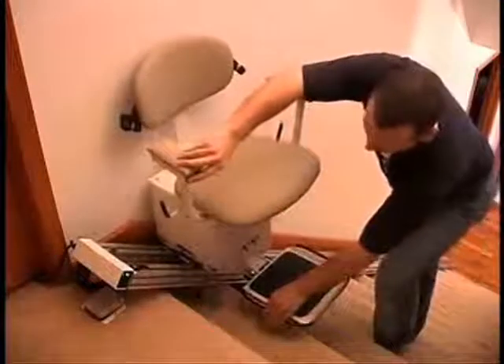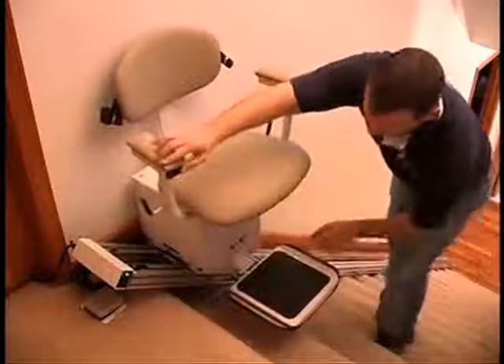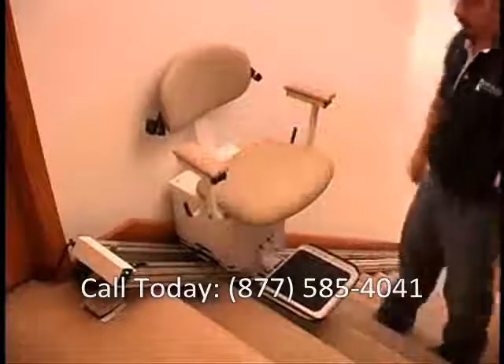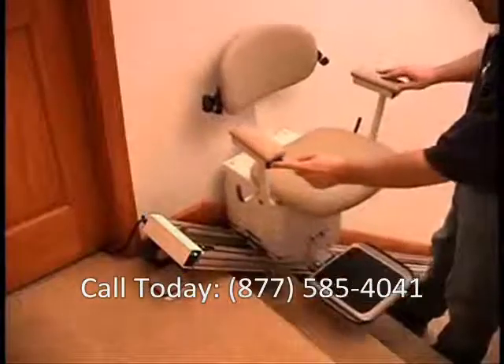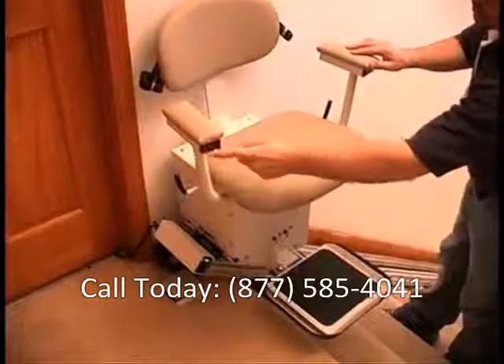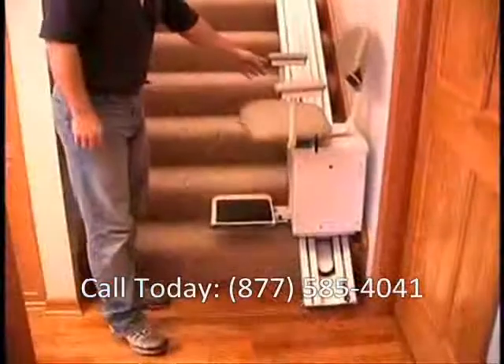Check to make sure the footrest safety is working. If it comes in contact with an object, the unit will not run until the object is removed. Check to make sure the upper limit switch works. Then, check the lower limit switch.